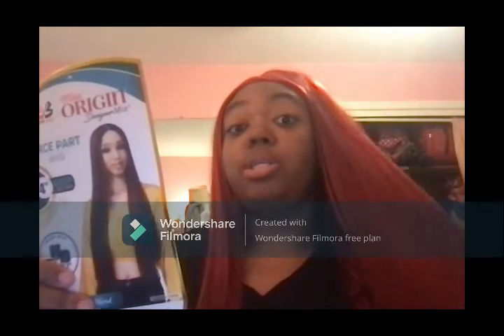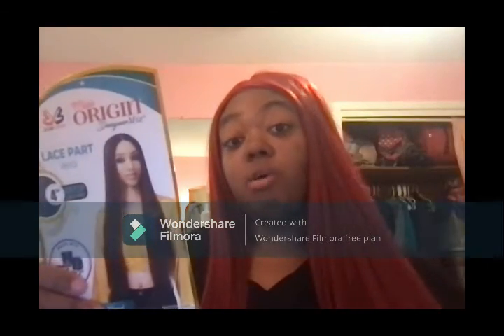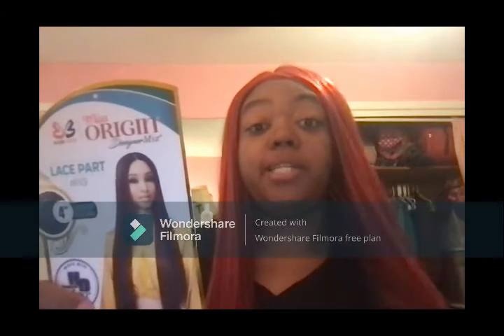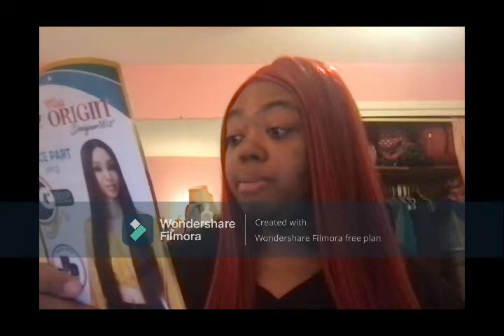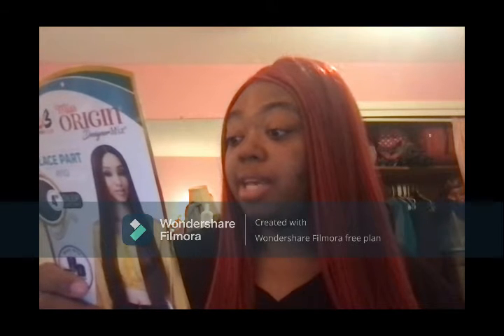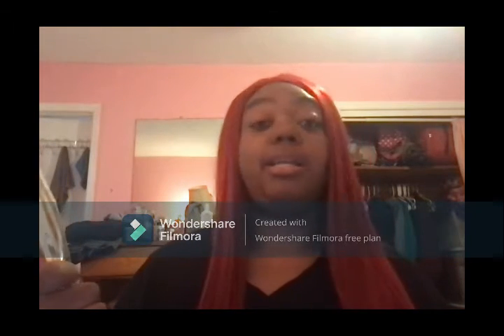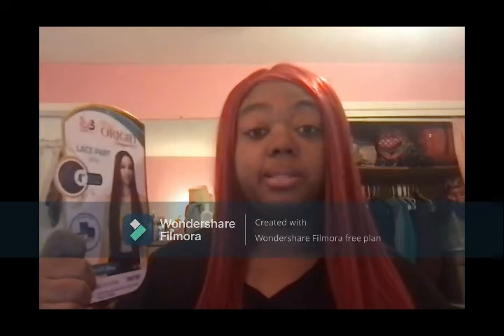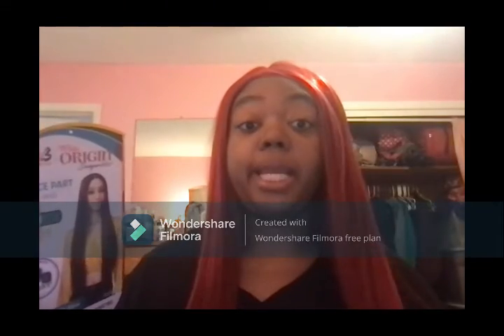It was $30 something dollars, I believe. Finger comb it. It's human hair blend and premium high heat fiber — safe heat styling. Flex fit cap. And it's by Bobby Boss. So this wig review was in less than a minute.